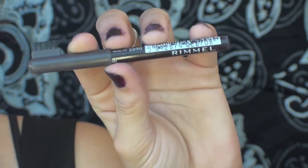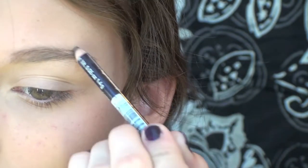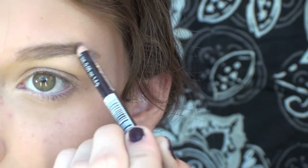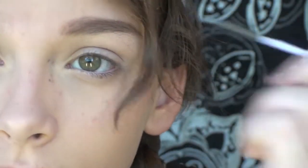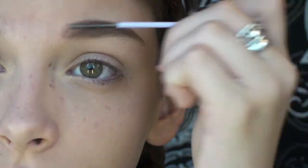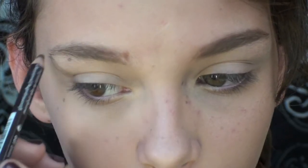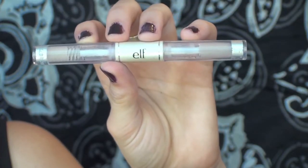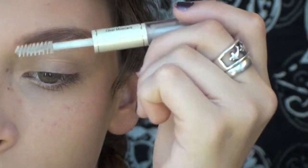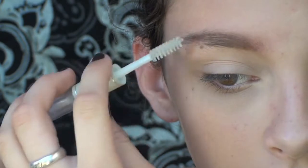In the 1920s overdrawn eyebrows were really in, so I'm going to take this Rimmel London pencil in an eyebrow shade a little bit darker than mine and filling in my eyebrows. Then using a spoolie I'm buffing out any lines. And then to make sure that the color and shape of our eyebrows stay in place I'm using this E.L.F. Wet Lash Brow Gel on both of my eyebrows.